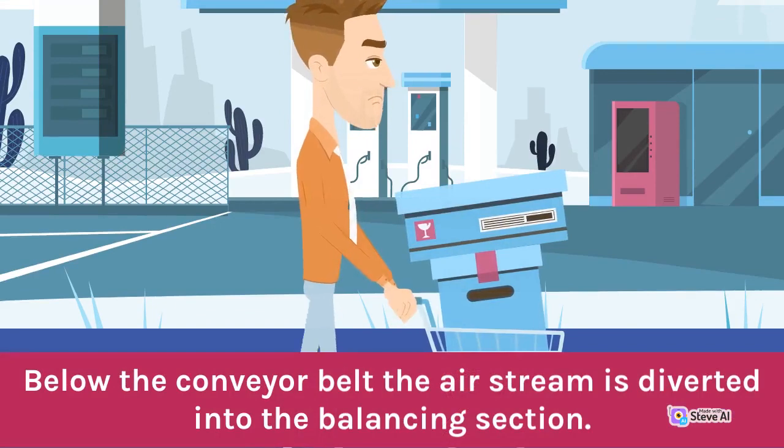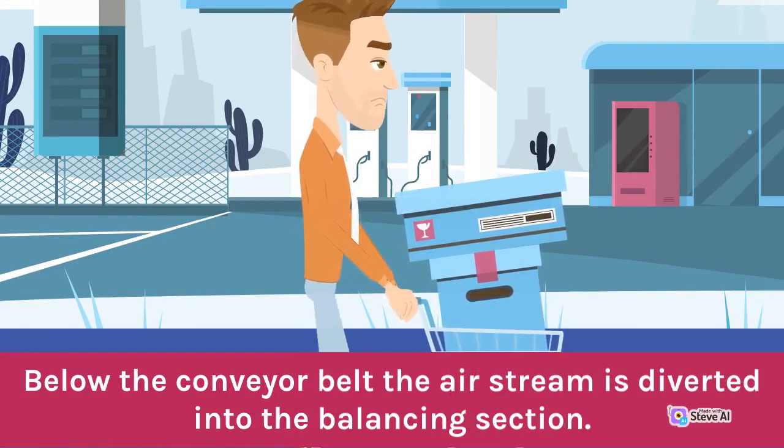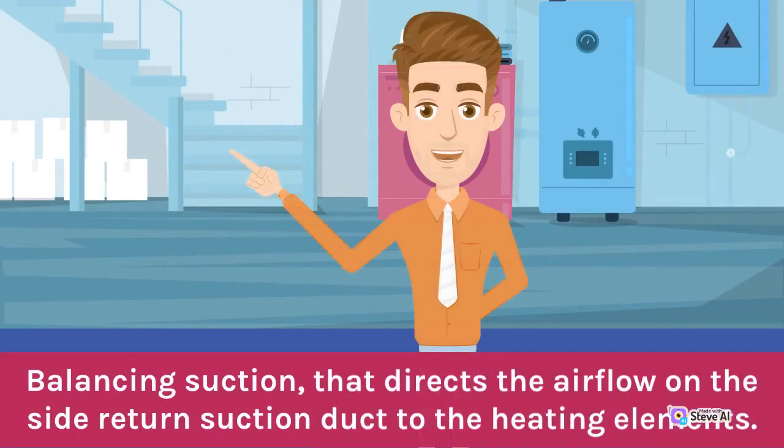Below the conveyor belt, the air stream is diverted into the balancing section, which directs the airflow on the side return suction duct to the heating elements.